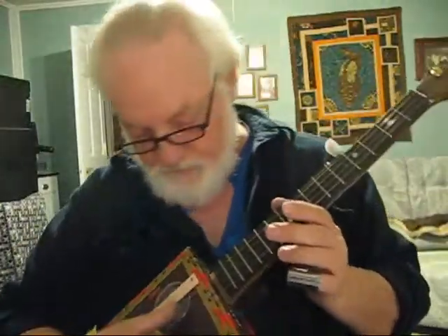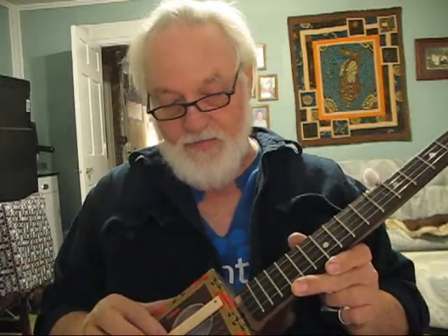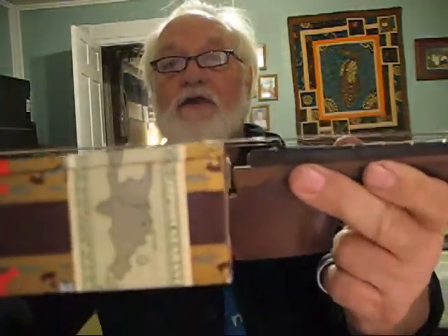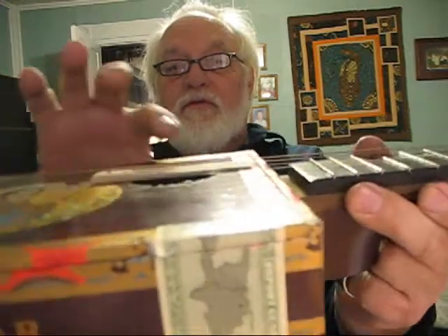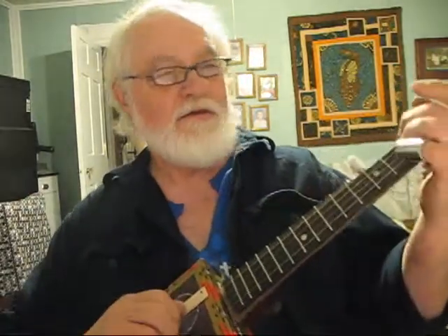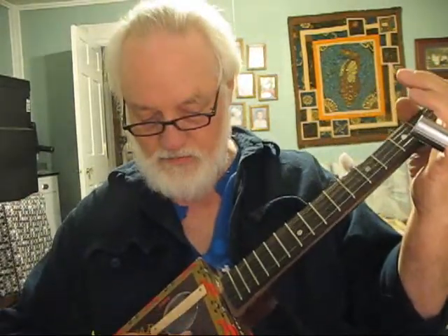If it wasn't for hot rods and houses I'd probably just sit around and build banjos all day. If I could get all the free banjo parts I could find, I'd probably spend all my time building them. Anyway, I ground that little thumb plate down nice and thin so I can get my thumb under it, and I did a little tuning.